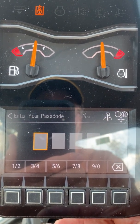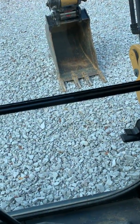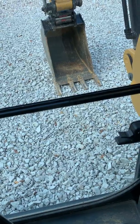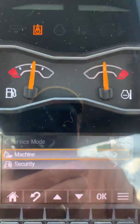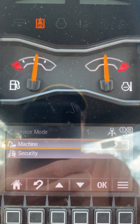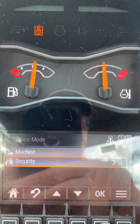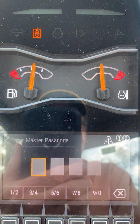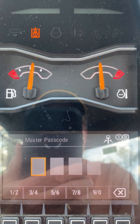It'll ask you for the passcode — enter the service passcode. Then a tab will come up for you to enter either the machine service system or the security system. Scroll down to security, enter OK, and it's going to ask for the first master passcode in order to get into the security system. Enter the master passcode.